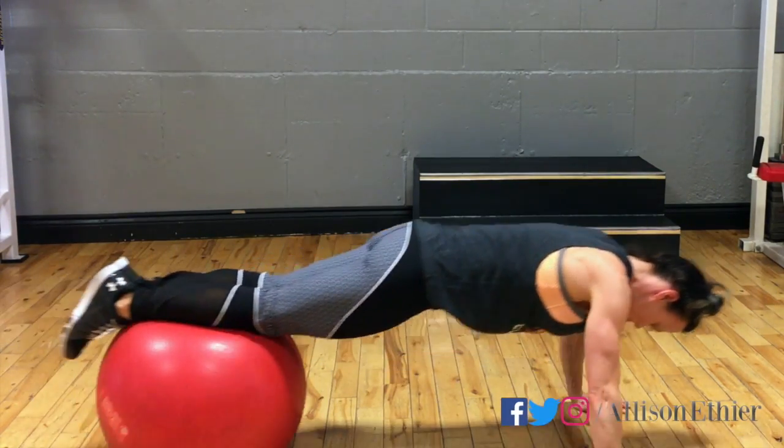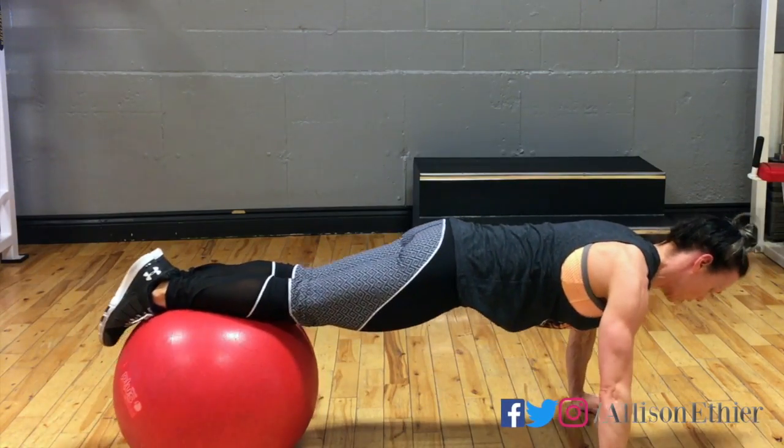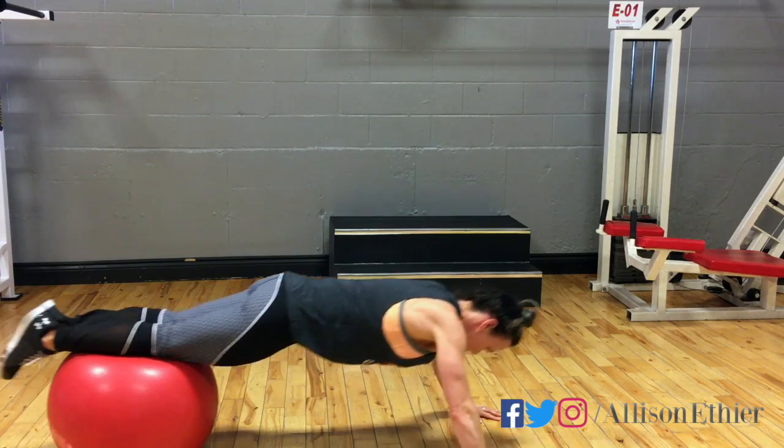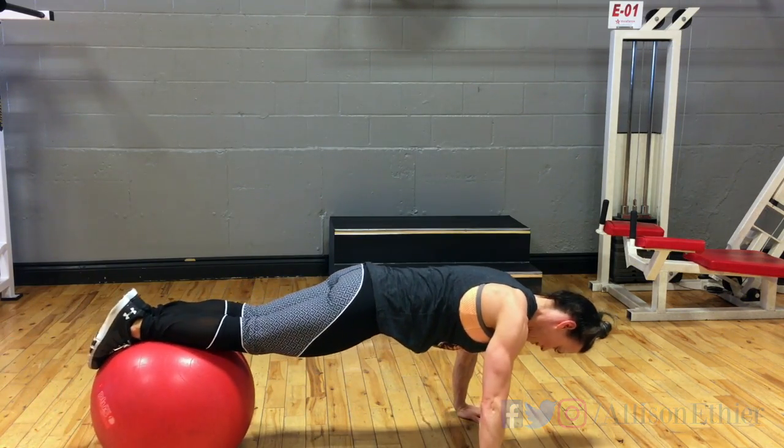Here you see a very large range of motion, but don't be surprised that a smaller range of motion can be quite effective as well. Complete for the number of reps and complete all sets.